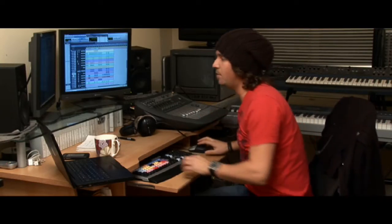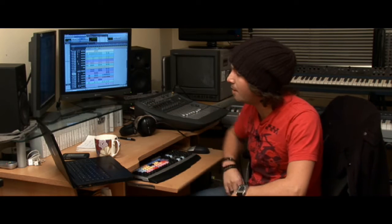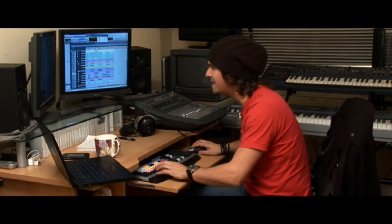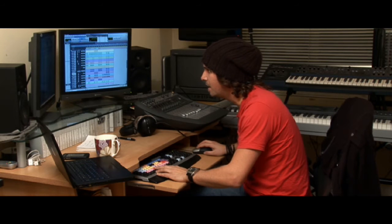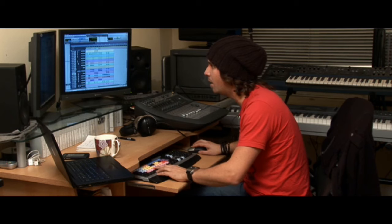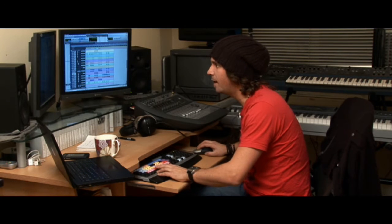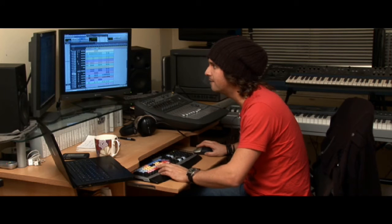Just putting the beatbox in — a friend of mine, Adam, sent me across some beatbox last night that he did. We've beat-detected it, put it into time, and put a little bit of delay on it, and it's sounding pretty sweet. Let me just have a look and I can demonstrate for you what we've got.